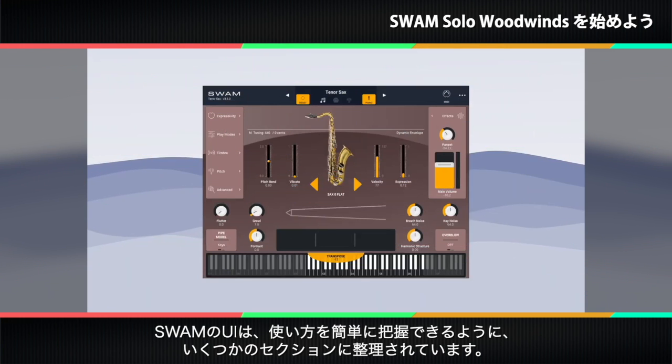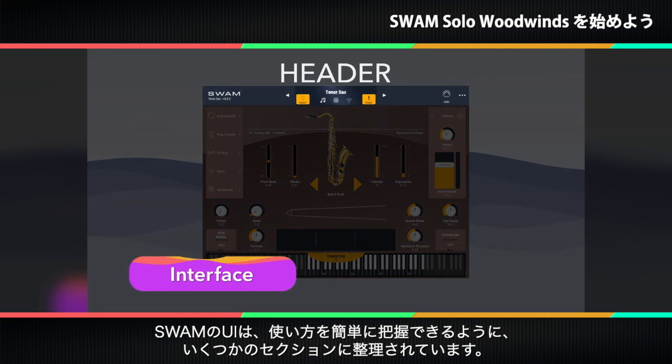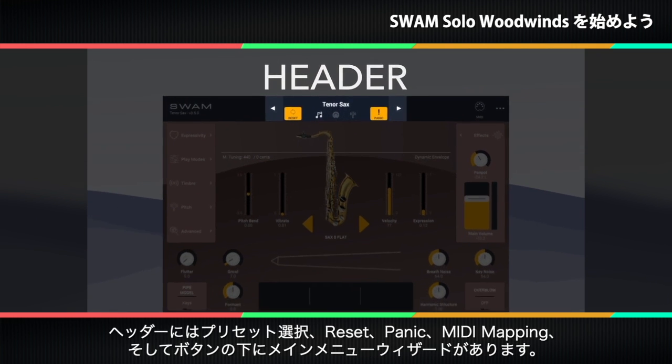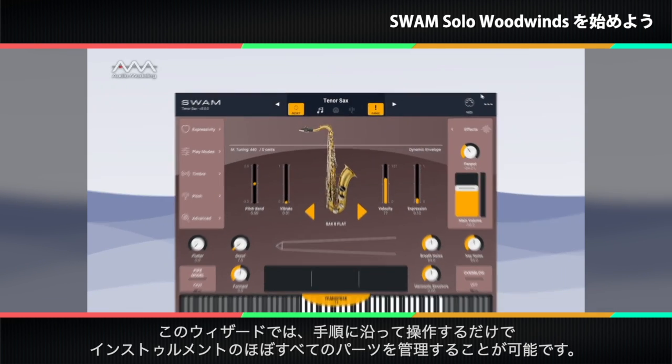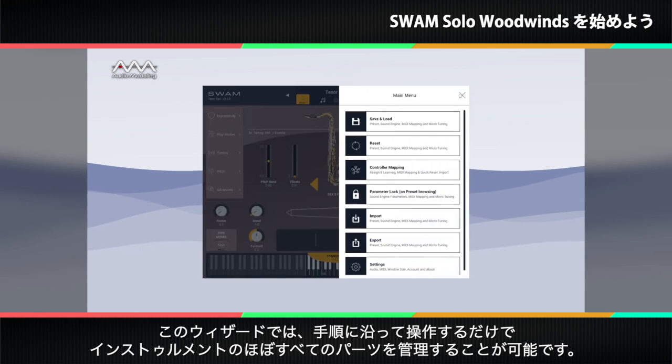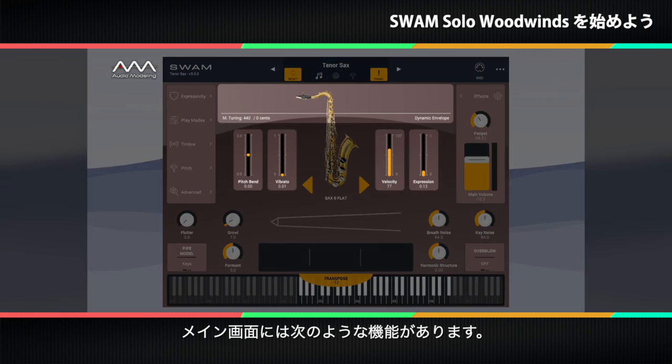Instrument user interfaces are organized into a few distinct areas to make it easy to grasp how to use them. The header has the preset selection, reset and panic buttons, the MIDI mapping button, and the main menu wizard under the three dots button. This wizard guides you in managing nearly every single part of the instrument. Simply open it and follow the steps.